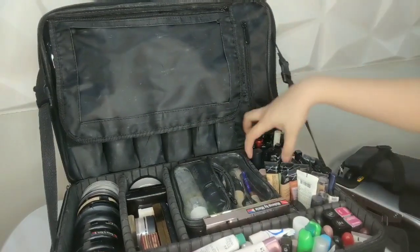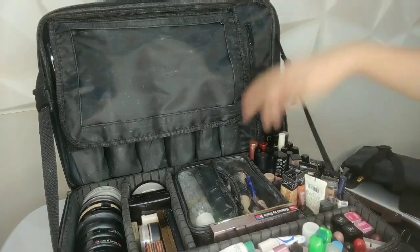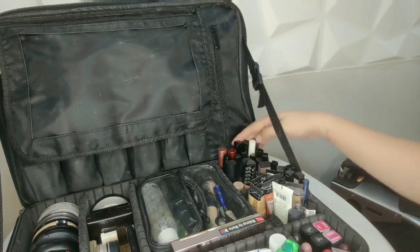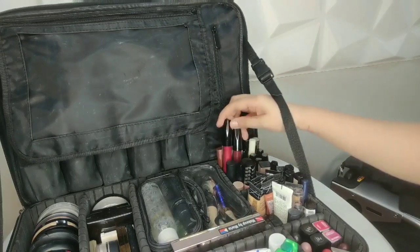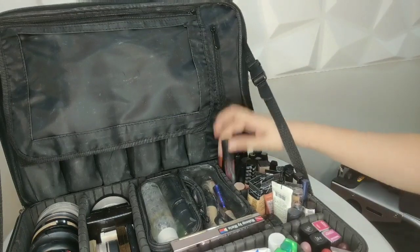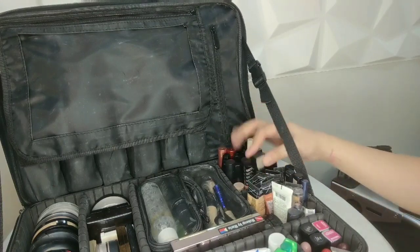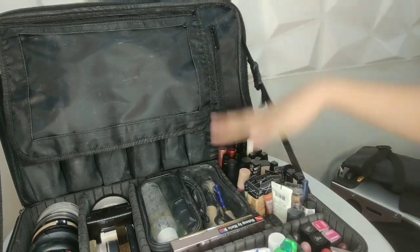These are all my liquid lipsticks. Whenever I'm on a gig I turn them upside down so I can easily see the shades. I have Revlon, Kylie, BYS, Jazzy France, LA Girl, NYX, LA Colors, and Cathy Doll. Those are all the liquid lipsticks that I carry.